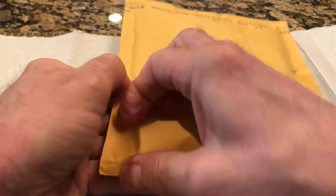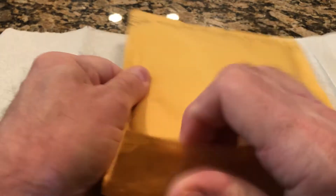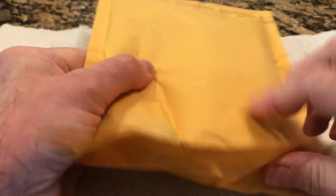Let me get the paperwork and take it off camera for a second. Package inside a package — let's see what we have here. I ordered three things that might be interesting.